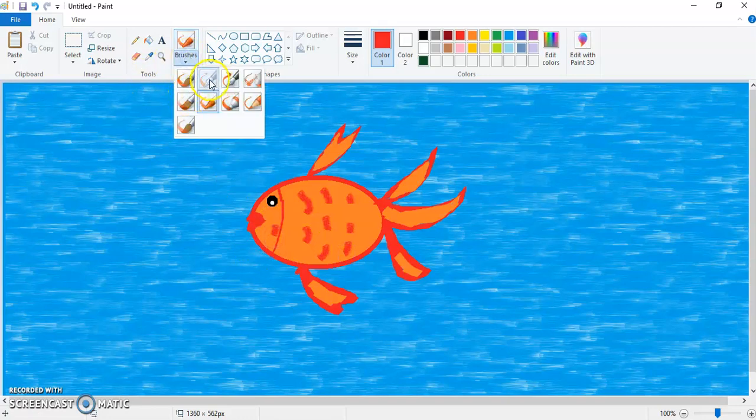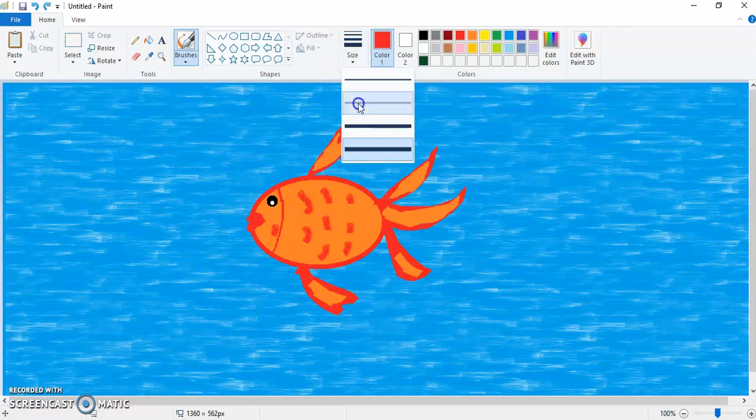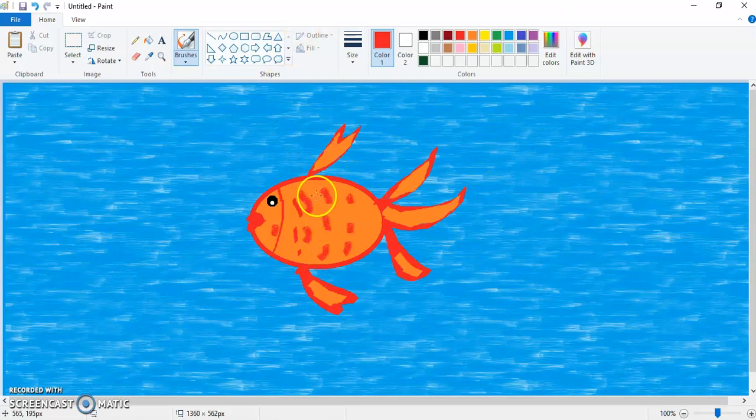Then take your calligraphy brush and reduce the size to the second size. Just make some scales like this — we can make them a little bit circular in shape. You can also reduce the size further and give a circular effect like this.